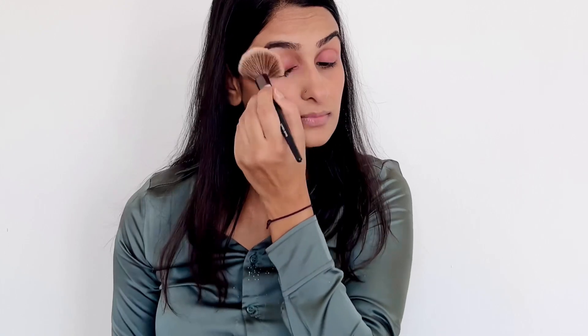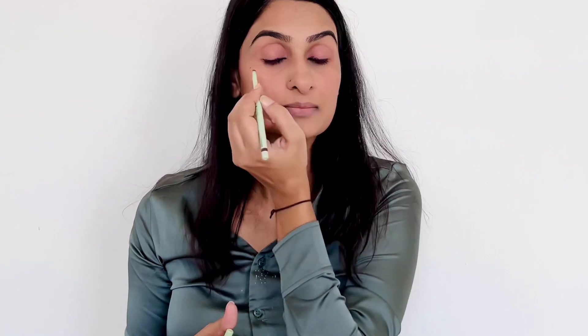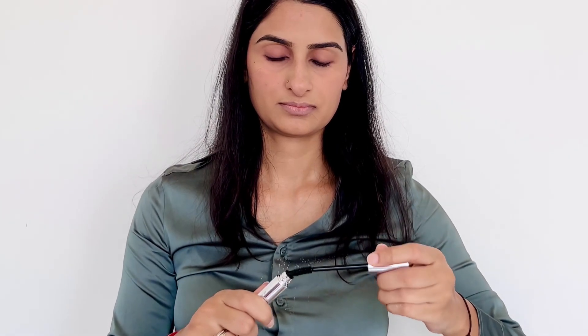Then I used the same lip and cheek tint on my eyelids as an eyeshadow and set it so that it does not crease. I applied a plum shade of eye pencil very close to my lash line to create a very natural smoky look, then smudged it using a finger — whenever you are in a rush you can use your hands for makeup, it does the best job, trust me. After I'm happy with the results, I curled my eyelashes and applied a coat of mascara to both upper and lower lashes.